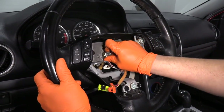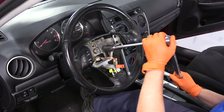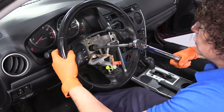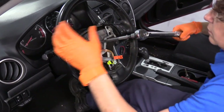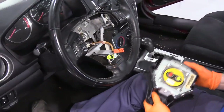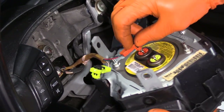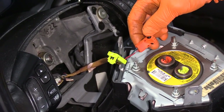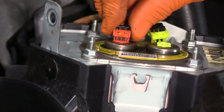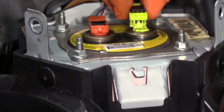There is a torque spec for this. The steering column nut torque is 36 foot-pounds, and it's a 21-millimeter socket. Now I'm going to connect the airbag connectors — they're color coded, which is nice. Line up the pin, snap it down, and the safety lock is the black piece. Slide it down.